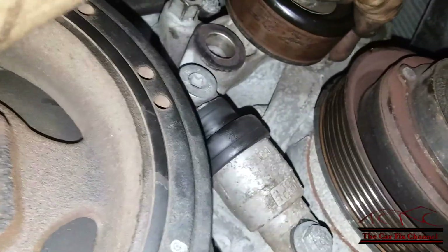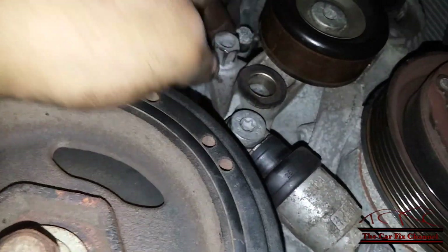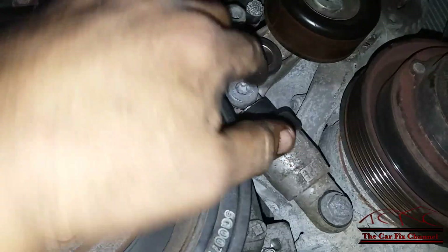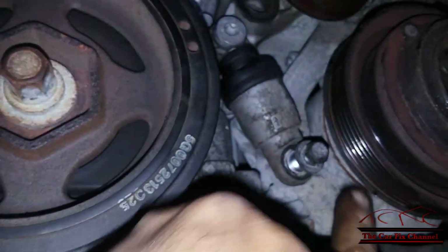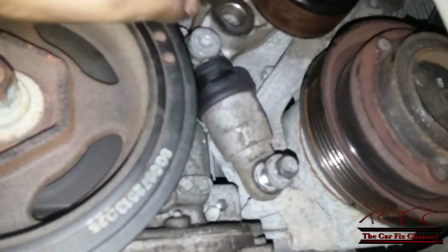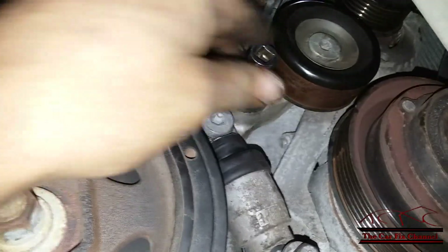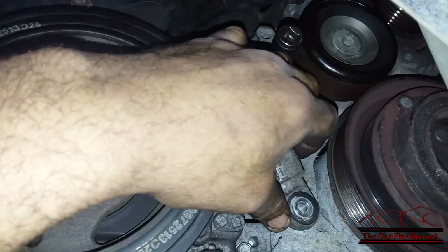The lower bolt for the alternator is right there behind the tensioner, so this automatic tensioner has to be removed. The tensioner felt kind of weak — not much resistance — so I'm going to replace it anyway. To remove the tensioner, you have the center bolt and this lower bolt and the tensioner should come out. The lower bolt is an 8mm with a 12mm socket and the center bolt is an 8mm hex head. Now I got the bolt out and the bottom bolt is out.